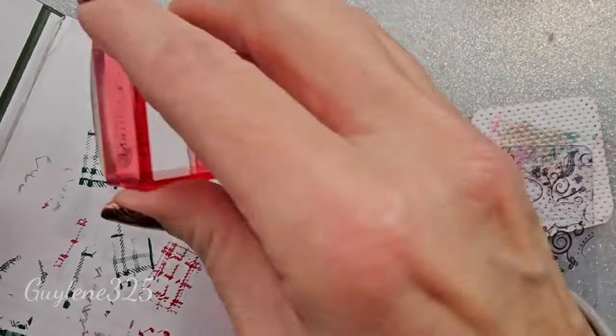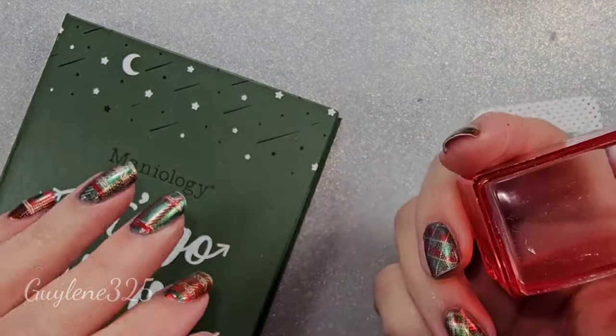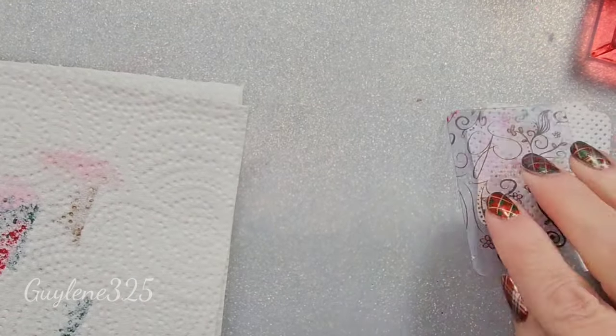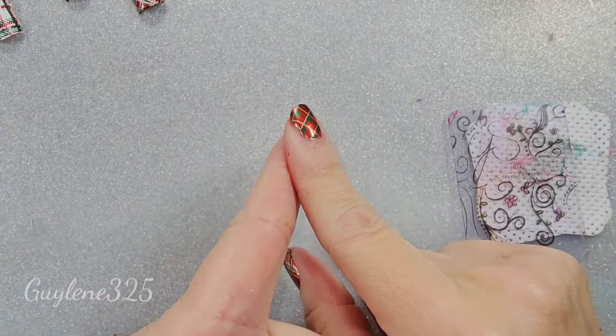I'm actually footloose and fancy free for the rest of December to be able to do videos — whatever you guys want. I'm not committed to anything. And there are several really good matte top coats out there — Glisten and Glow has a really good matte top coat.